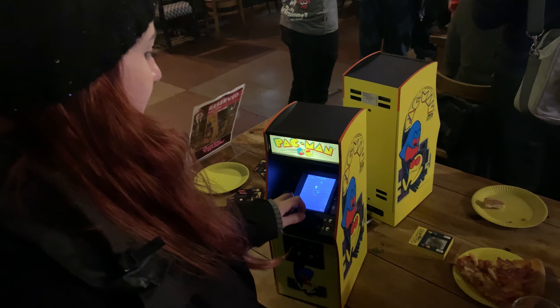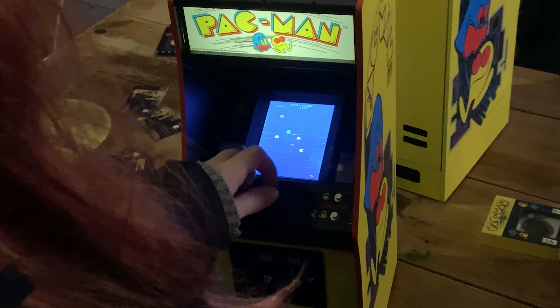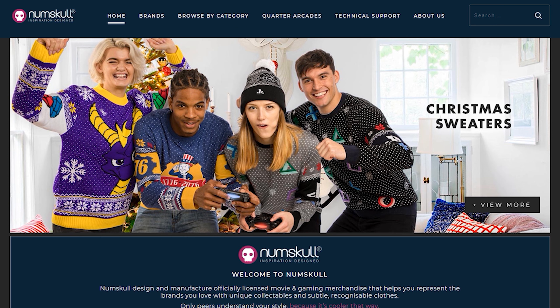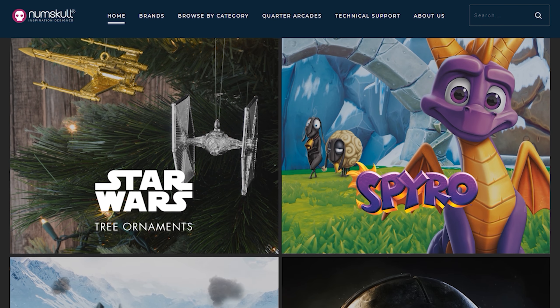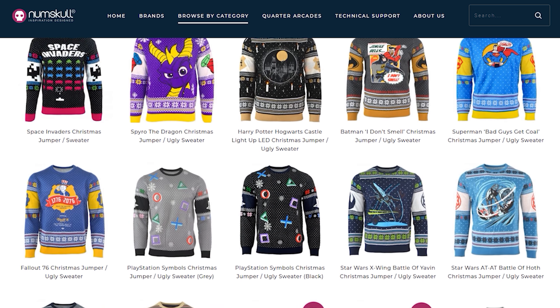Whether you're looking to dominate the leaderboard or just want it as a display piece, the Quarter Arcade's Pac-Man 1 quarter scale arcade cabinet is a neat little piece that wouldn't look out of place in any gamer's collection. Authenticity comes at a price though, so if this looks like something you might be interested in, be prepared to shout out £149.99.